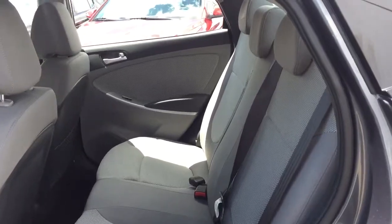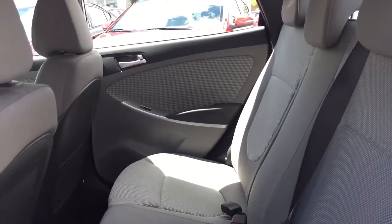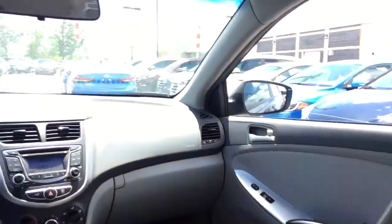A quick look at the back seating area — you do have a couple of storage areas just right behind the passenger seating. It is very nice and spacious back here as well, with a great view from the back. Your passengers are going to be nice and comfortable during those long road trips.